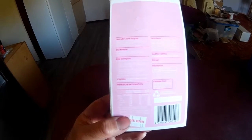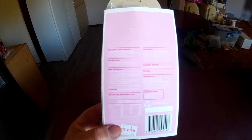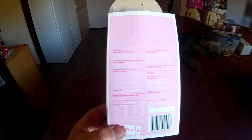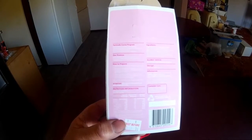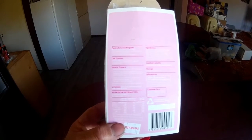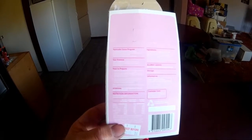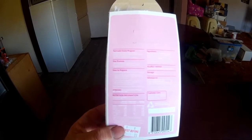The instructions say drop the chalk ball into the cup, barely cover it with milk, and microwave on high for about a minute on an 1100 watt microwave. My microwave is 900 watts, so I'm going to give it a minute ten and see what the results are.